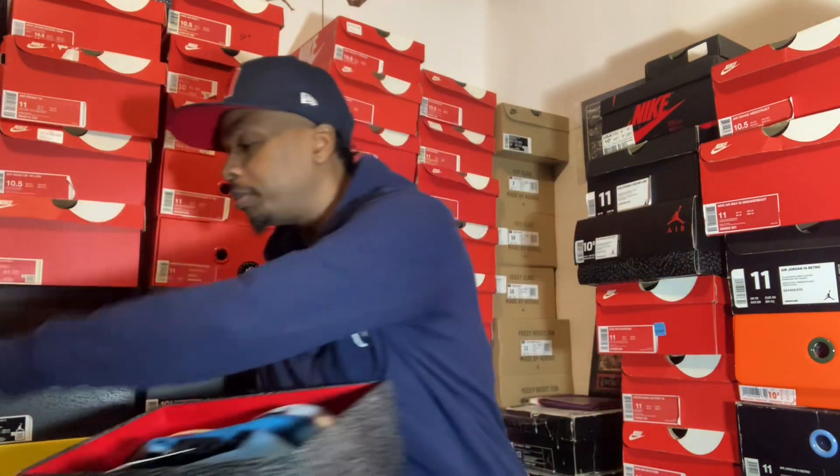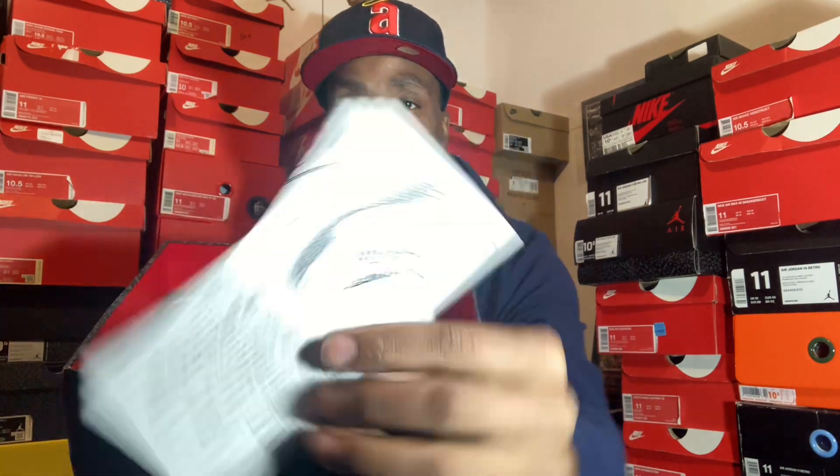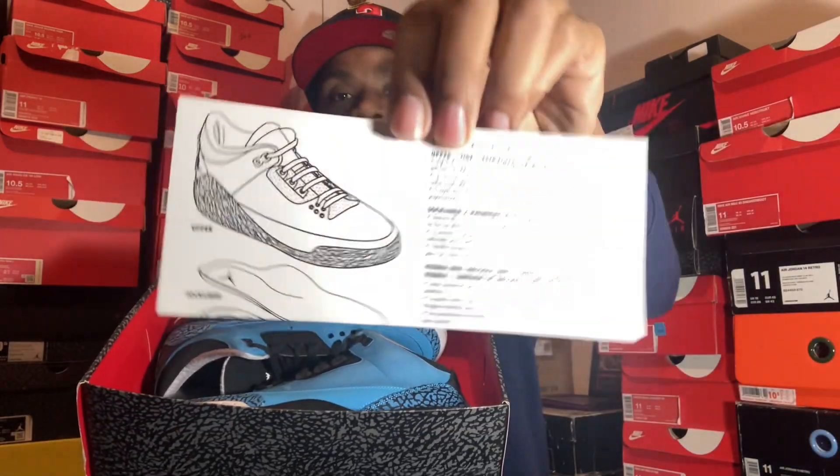Let me show y'all how they come. I don't remember what happened to the paper in these shoes, but it came with — that's how they bring it back now. In 2014, they were hitting us with this. It came with your retro card.